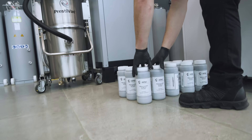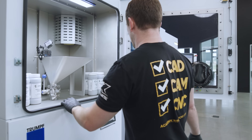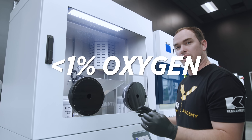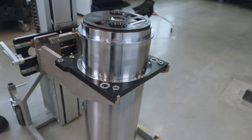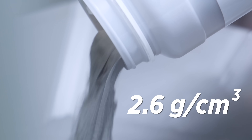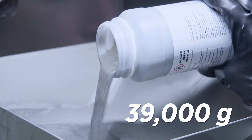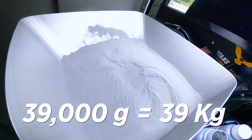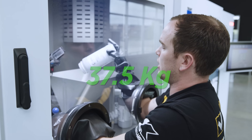Let's put our powder containers into the cabin, inert the chamber, and then load it into the supply cylinder. Our argon gas has filled the entire glove box and there's under one percent oxygen inside. Now we can crack open those containers and pour down the funnel. Our supply cylinder has a volume of roughly 15,000 cubic centimeters and our powder has a bulk density of about 2.6 grams per cubic centimeter, which gives us about 39,000 grams — roughly 39 kilograms of powder to fill the supply cylinder. We're going to go just shy of that and do 37.5 kilograms.